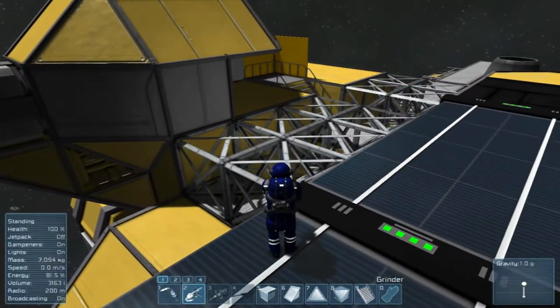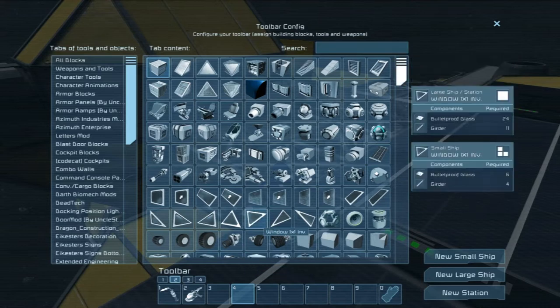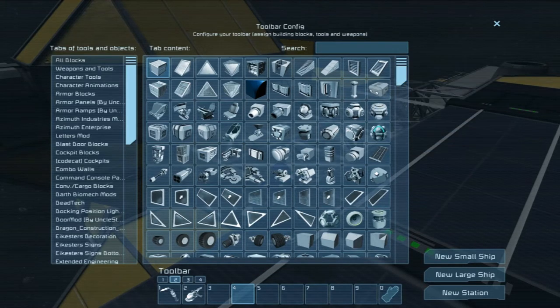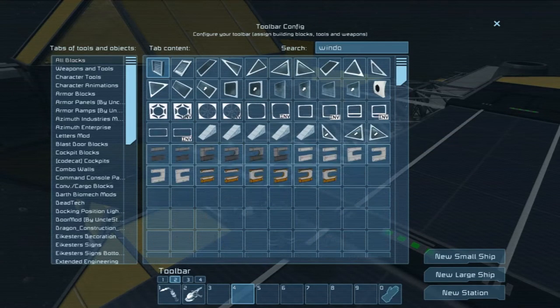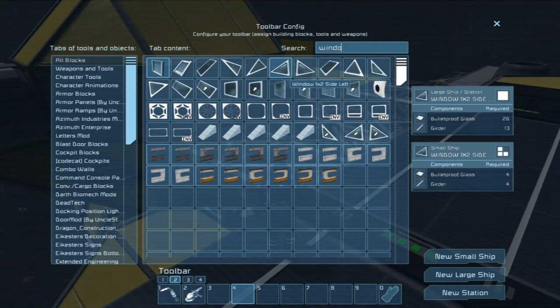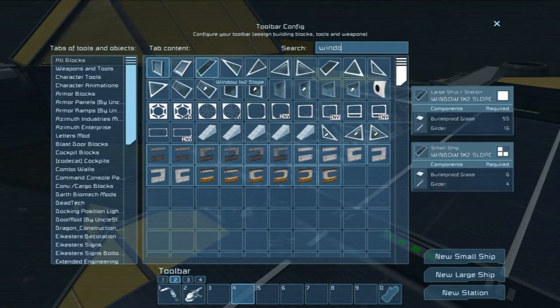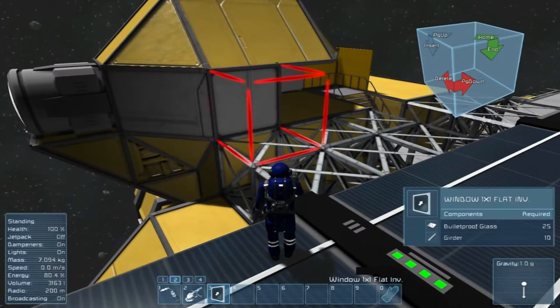How do we want to do this? We're not going to need our gravity catwalk set for a while. Let's just type in 'window' and see what we get here. Inverted side. Because what I'm thinking... I know. Thinking — it's dangerous.